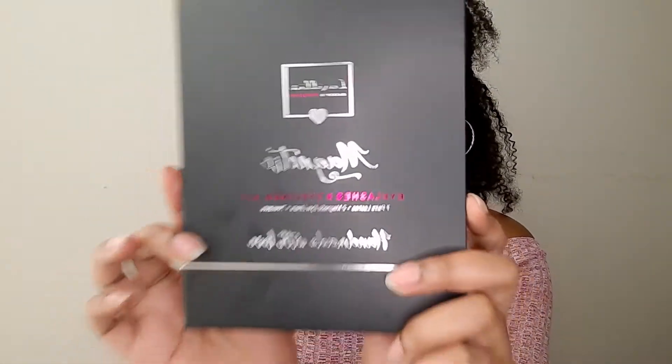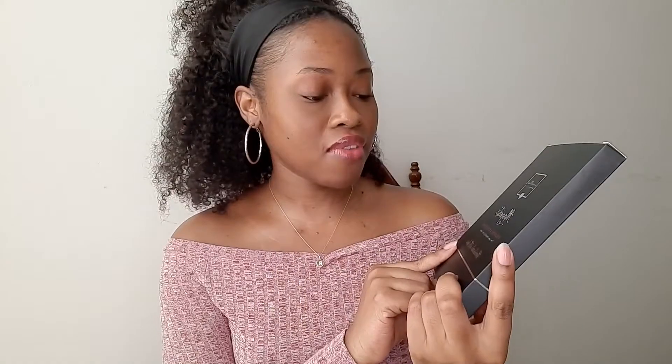They're called Luxilia magnetic eyelashes and I think they're actually Amazon's brand — like they came out with their own lashes. I got this pack and it comes with seven pairs of lashes, two eyeliners — one clear and one black — and it also came with some tweezers.